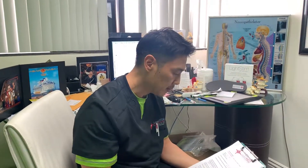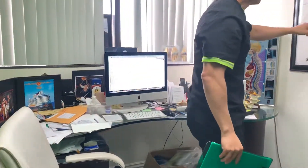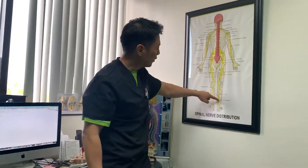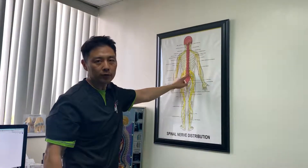Here we have Pastor Jaron and he came to us several weeks ago. He developed some drop foot which is the L4, L5 nerve — usually a damaged L4, L5 nerve root in the spine.